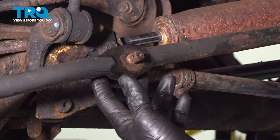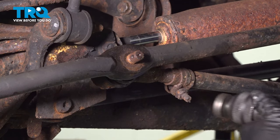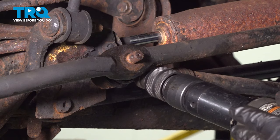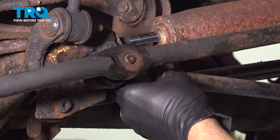Normally you can use a ball joint tool here to go up behind. I'm just going to use my air hammer and give it a couple taps right here to see if we can pop this out — like so.